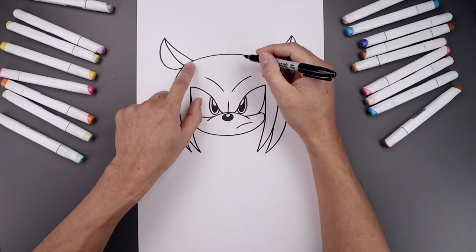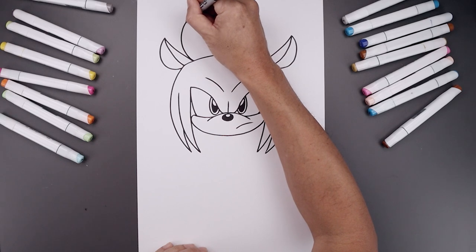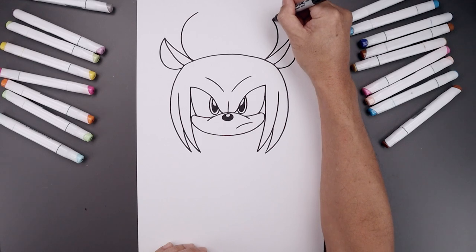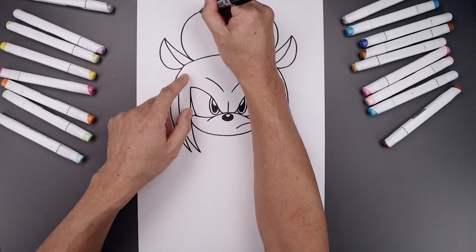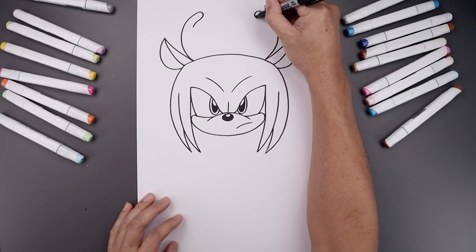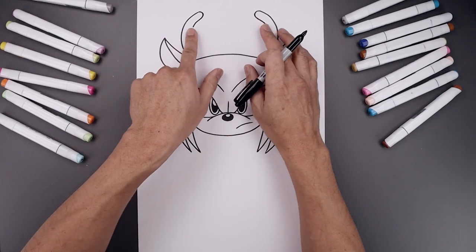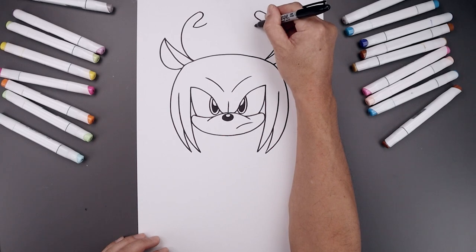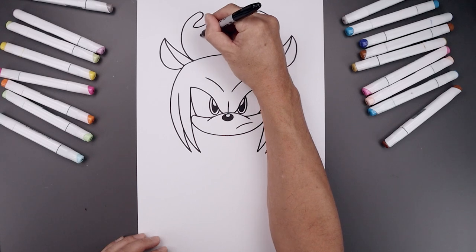Now let's add in some antlers. We're going to start from the inside of the ear along the bottom, curve this around and then bend that in towards the top. We'll do the same thing on the right. Let's round up the tip of the horn, come down. Then we'll add a point along the inside of the antler — come in and then up. Just round up the tip, come down and then back out.